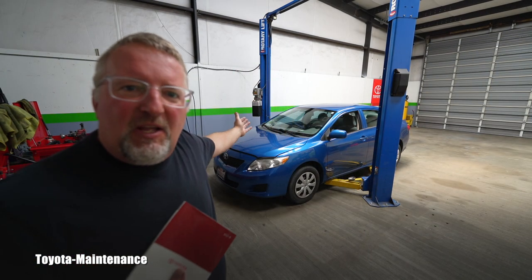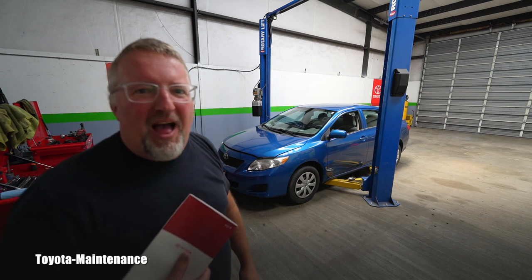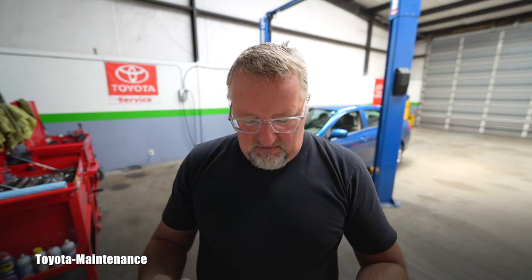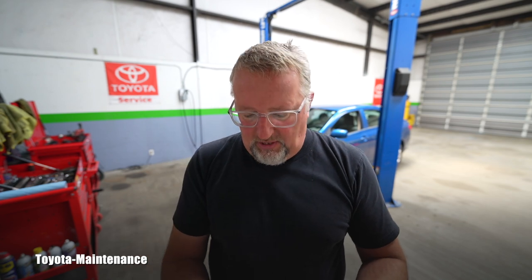Hello friend, how is it going? Welcome back to Toyota Maintenance YouTube channel. I have here today in my shop for two different services a 2010 Toyota Corolla. And if you grab from the glovebox the owner's manual, Toyota gives you guidance as a do-it-yourself maintenance engine oil and filter change.